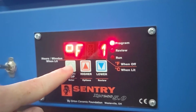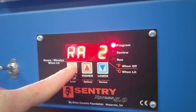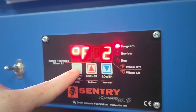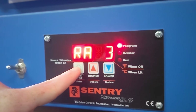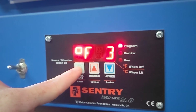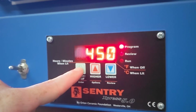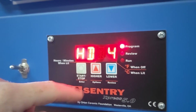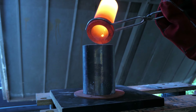For anyone who's curious, this is the burnout cycle I'm currently using for this resin, which seems to be giving me pretty good results so far. I start off at 300°F and hold that for two hours, then ramp up to 700°F for one hour, before finally taking it to its max temp at 1350°F for two hours. Then it's taken down to its final casting temp of 1000°F and left to sit for at least an hour before casting. For these pieces I'm casting in silicon bronze using my electric melting furnace.